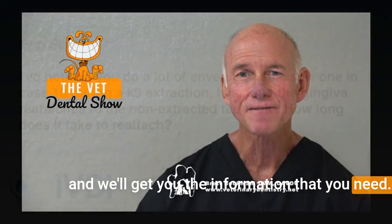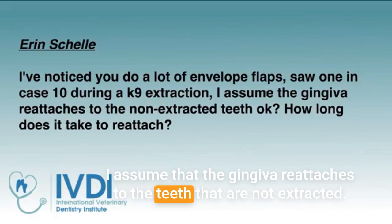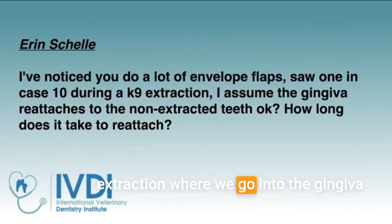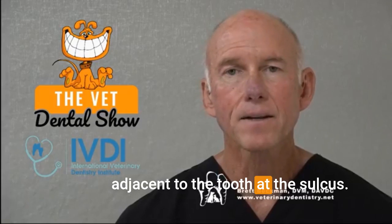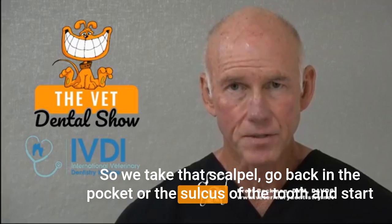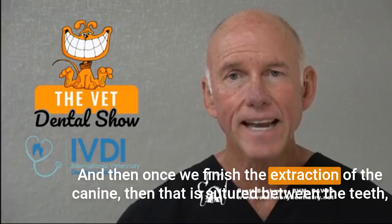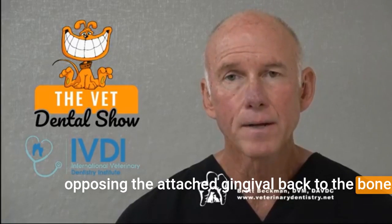I've noticed that you do a lot of envelope flaps, and I saw one in a case during canine extraction. I assume that the gingiva reattaches to the teeth that are not extracted — how long does it take to reattach? What Aaron's referring to is the maxillary and mandibular canine extraction, where we go into the gingiva adjacent to the tooth at the sulcus. We take that scalpel, go back in the pocket or sulcus of the tooth, and start our flap there without making an incision. Once we finish the extraction of the canine, that is sutured between the teeth, opposing the attached gingiva back to the bone.